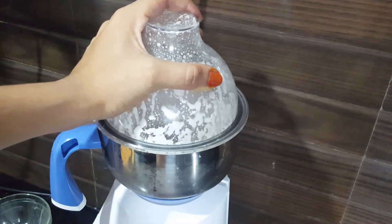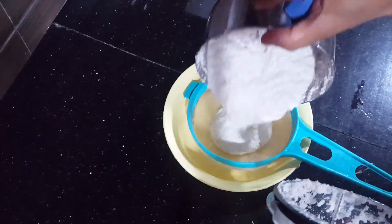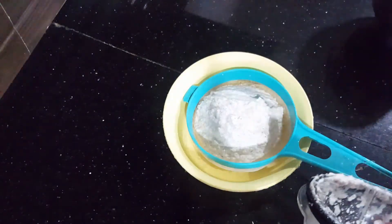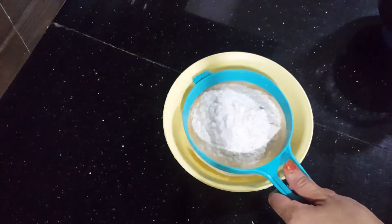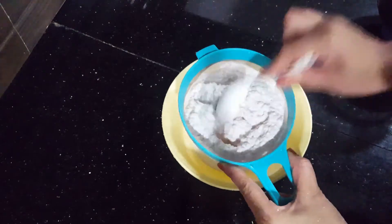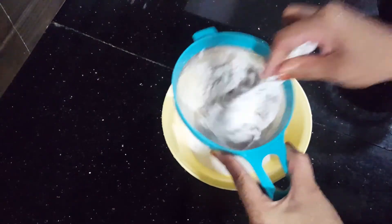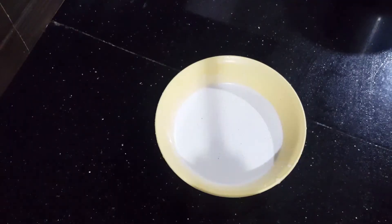Now make sure we use the green onion. Use the green onion, pick it up in a bowl and add a little again.